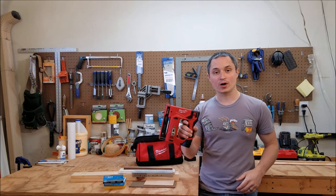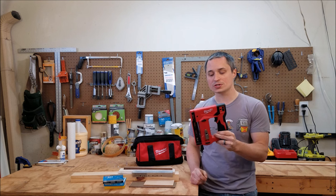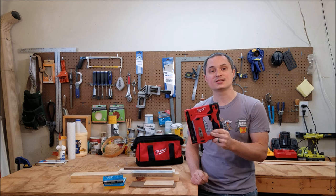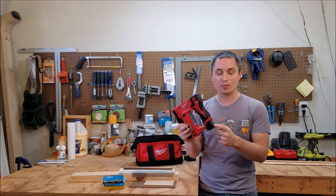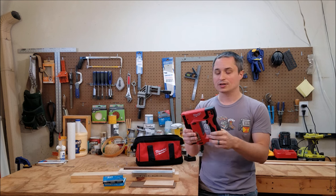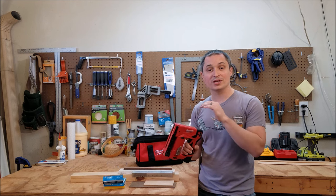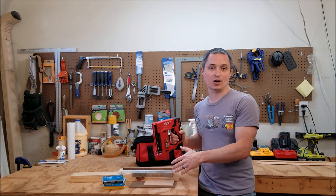We're going to take a look at the new M12 3/8 inch crown stapler. It shoots T50 staples from lengths of 3/8 of an inch all the way to 9/16 of an inch. It's supposed to get 1500 shots per 1.5 amp hour battery, and the model number is 2447-20. Milwaukee sent this over for me to test, and I've got a variety of materials here to see how it does.